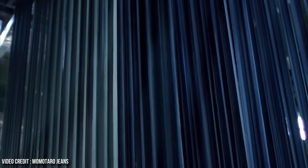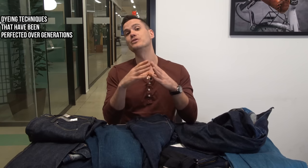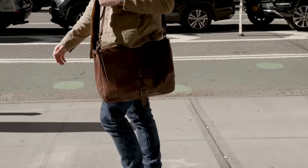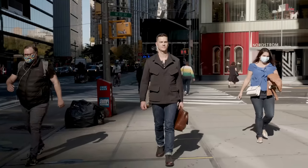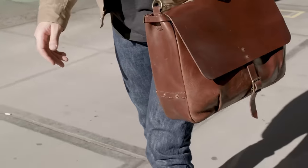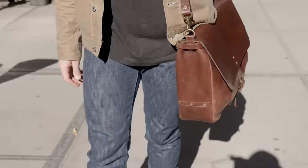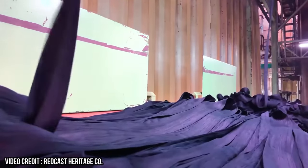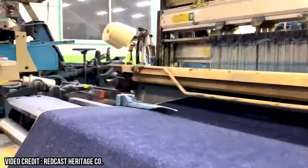Many Japanese denim houses have developed their own proprietary dyeing techniques perfected over generations, some doing so completely by hand — a very time-consuming and labor-intensive process. An example is these Sanuki jeans, which cost about $650 because of the unbelievably labor-intensive dyeing method. Most modern denim manufacturing uses colorfast chemical sulfur dyes, while in Japan many manufacturers opt for natural indigo dyes. A lot of the time it is synthetic indigo, but if you're going to find natural indigo dyes, you'll usually find them in Japan.